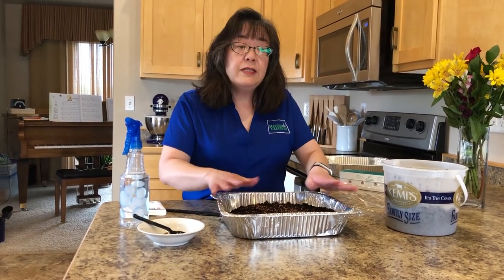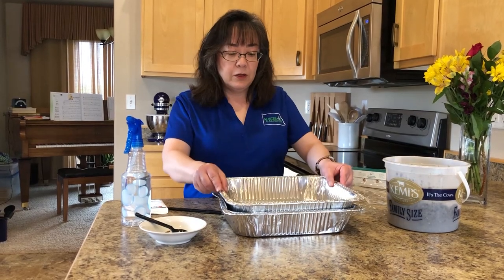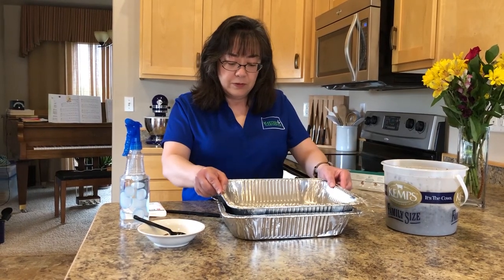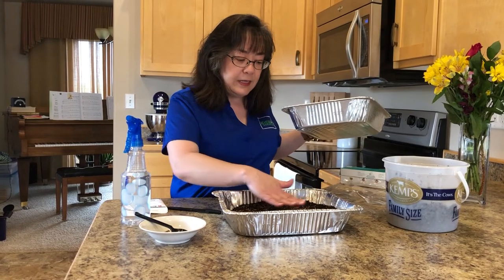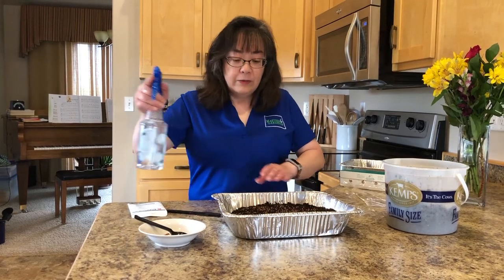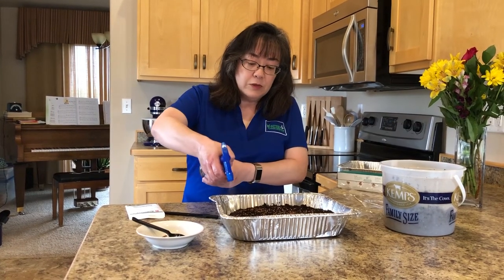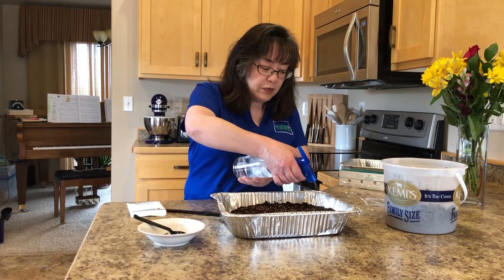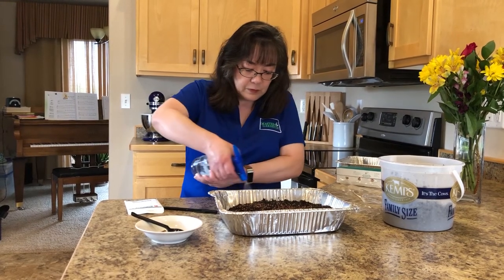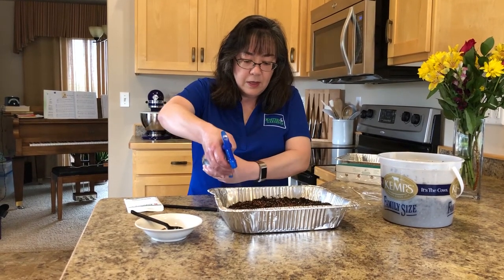We don't cover the seeds with any potting soil. Instead I'm going to take another roasting pan and gently press those seeds into the potting soil without packing it down. We just want to ensure that the seeds have good seed-to-soil contact. Next we're going to water in the seeds — the seeds need moisture in order to germinate. I'm using this spray bottle and I just want to ensure that it's evenly moist. This process is a little bit easier because I used a pre-moistened potting soil.